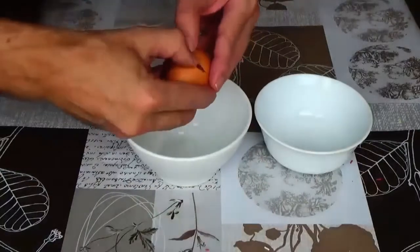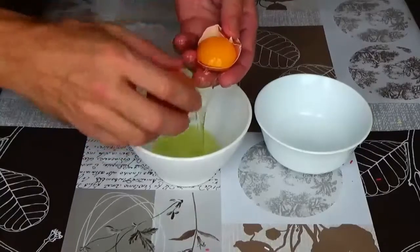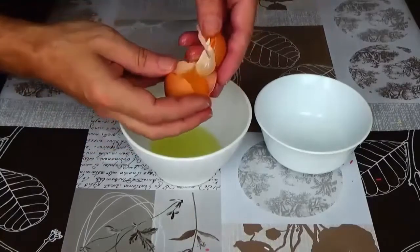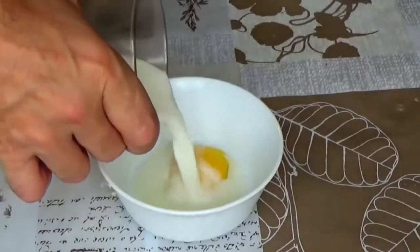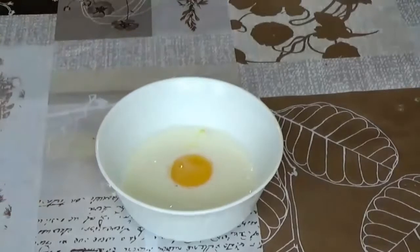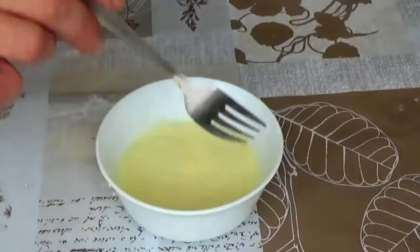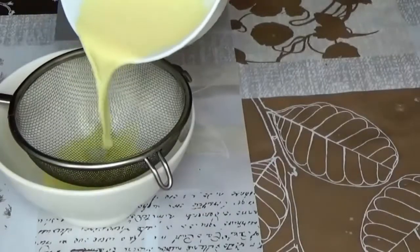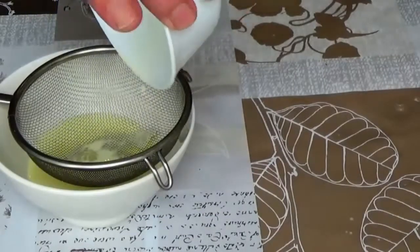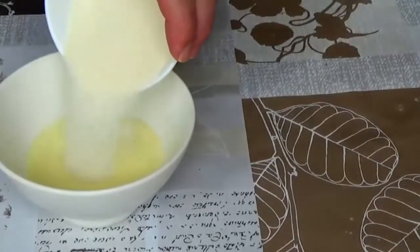Take one egg and separate the white from the yolk. Pour milk into a container with the yolk and mix well. Add sugar and vanilla sugar.